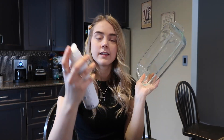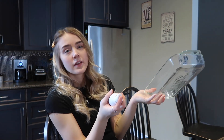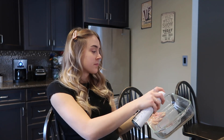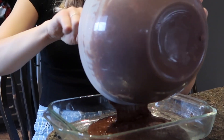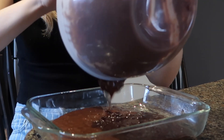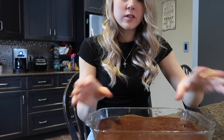We're going to be oiling up this glass pan. We're not going to be using a liner — you can if you want, but we're going to try without. Just oiling that up — it's a lot of oil. I'm a little scared there won't be enough batter for the pan, but we will see. I think it will be okay and hopefully it rises.